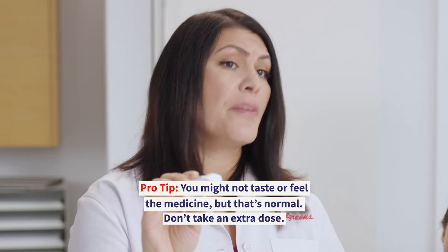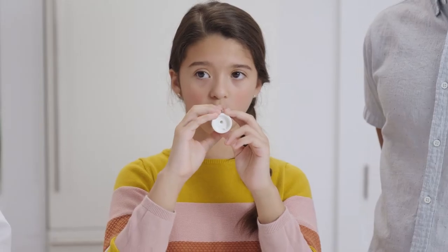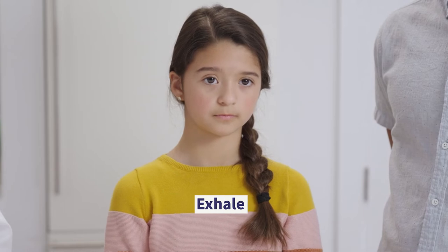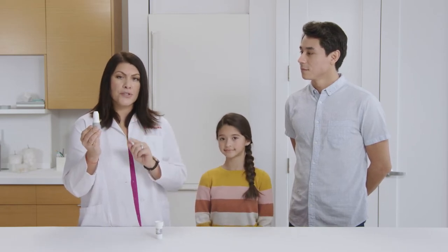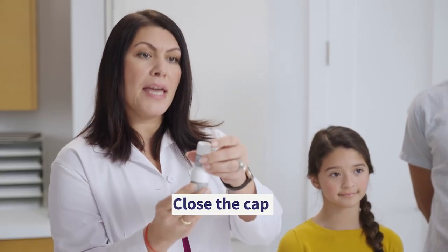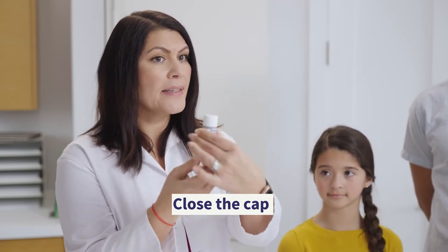You might not taste or feel the medicine, but that's normal. Don't take an extra dose. Then, take the twist-haler out of your mouth and hold your breath for about 10 seconds. Exhale slowly with your face pointed away from the twist-haler. Wipe the twist-haler's mouthpiece dry with a cloth or a tissue if needed. Once you're done, check to make sure that the arrow is in line with the dose counter window. Then, immediately replace the cap by twisting it in a clockwise direction and gently pressing down until you hear a click. This makes sure that your next dose will be loaded correctly.